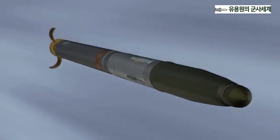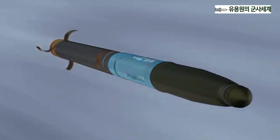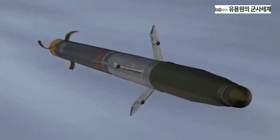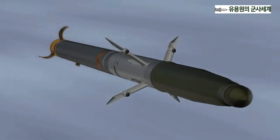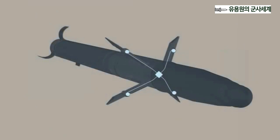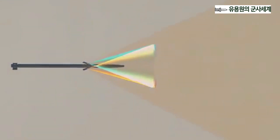Within one second after launch, the battery energizes the electronics in the guidance section. The wings deploy, and the trailing edges called flaperons de-roll and stabilize the rocket. Following de-roll, the four sensor aperture domes work together to create a sight picture with a 40-degree field of regard. Seeker optics then lock onto the laser energy that has been placed on the target, and guidance begins.